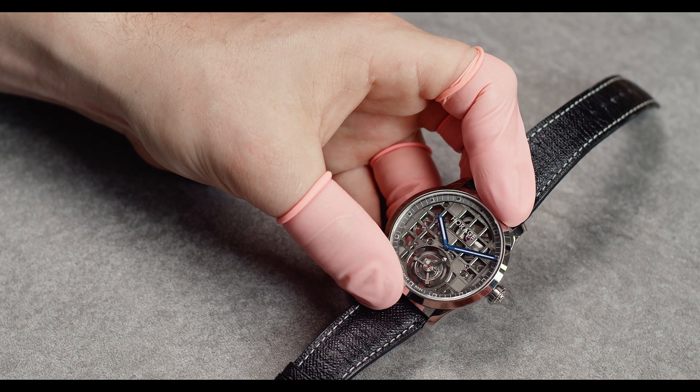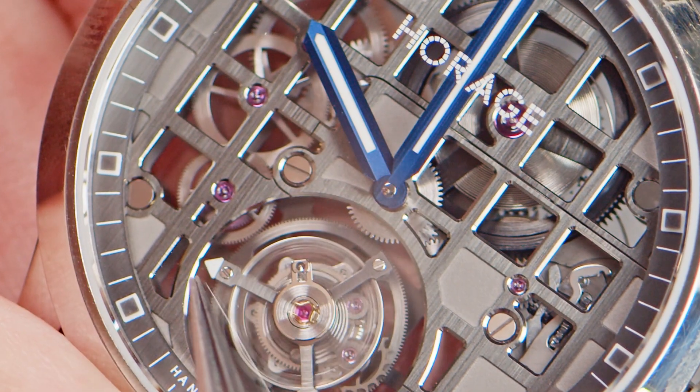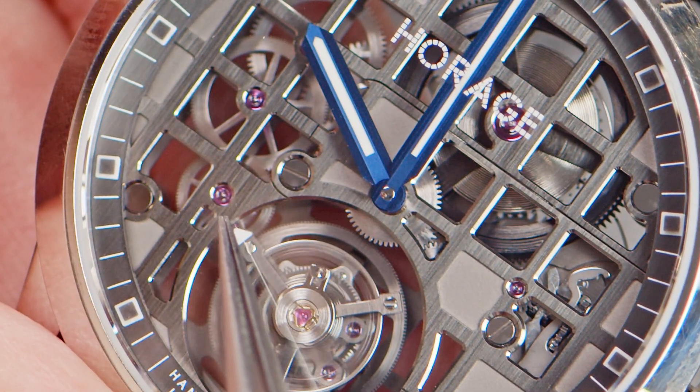What we have here is one hour hand, a minute hand, and a second indicator — and the second indicator is right on the tourbillon cage.